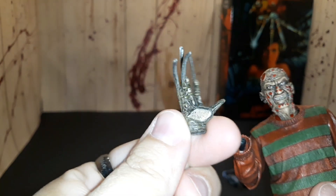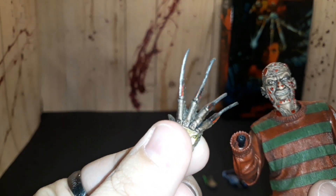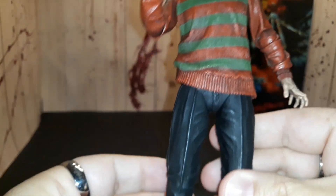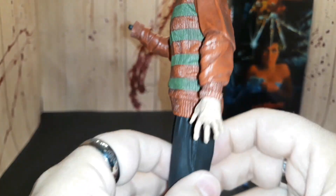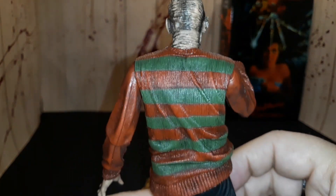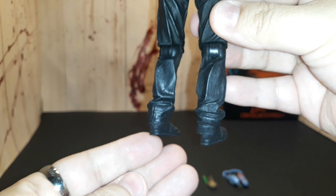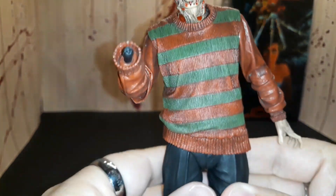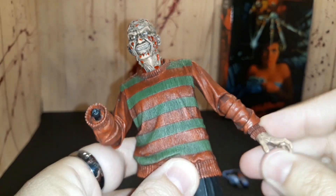Taking the glove off to give you a closer look — you can really see this is very detailed, they put a lot of thought into that glove. His general look is great too. They did a good job making his clothes look real with the wrinkles, and the sweater looks dirty while the pants look real to the point where the joints are pretty much camouflaged in the wrinkles. First impressions — I'm good with it.